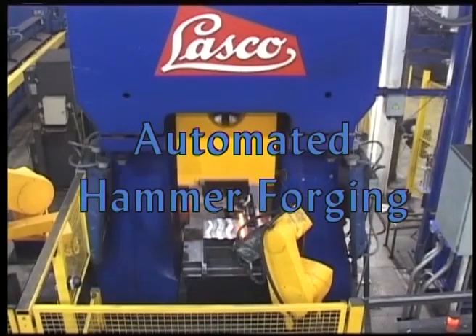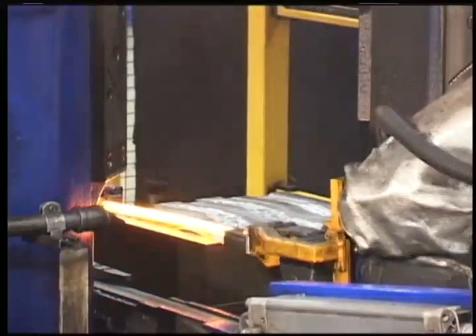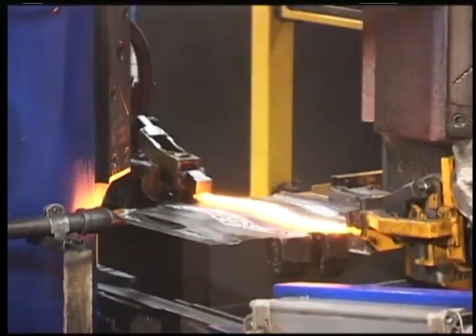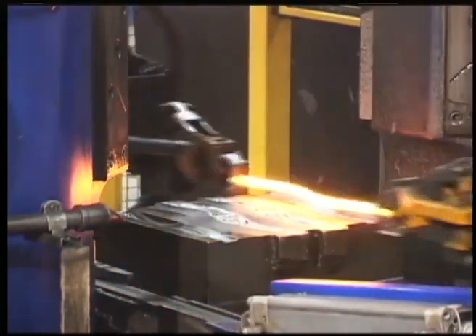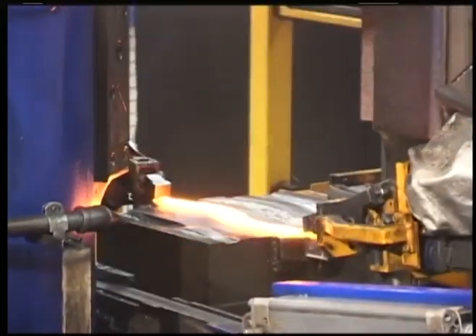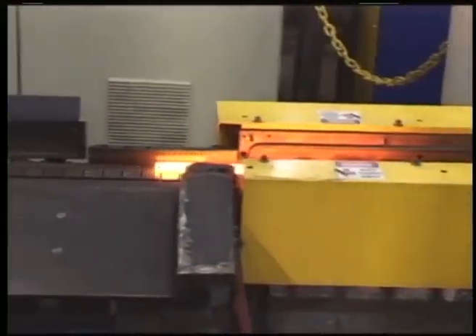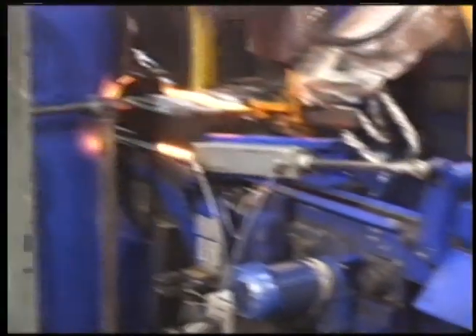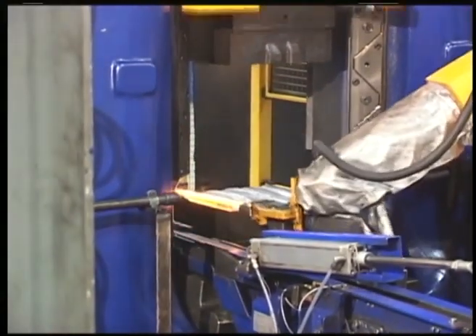Lasko presents automated hammer forging. One of the essential factors in determining the efficiency of forging machines is labor cost. On the other hand, the problem is to reduce the high load employees are subjected to at their places of work. Another factor is the need to produce parts of consistent quality. This is why Lasko has developed one of the most challenging automation tasks of all: the fully automated drop forging hammer.